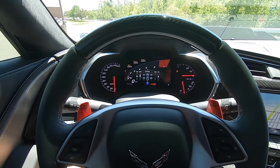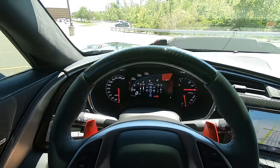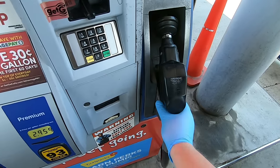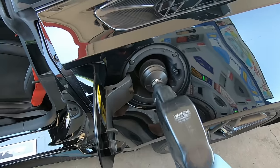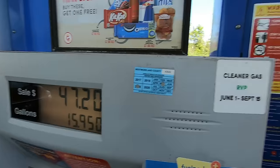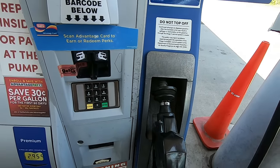Before we get too much into the upload today, I need some gas. Who would have thought that the ZR1 is a little bit of a gas guzzler? Alright, so we got gas, which is way too expensive in Pennsylvania, by the way.